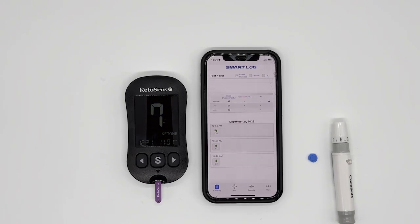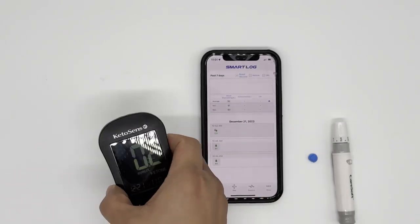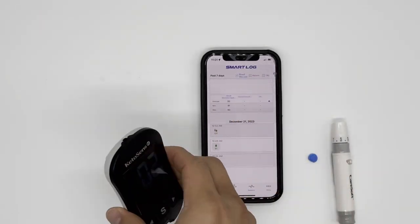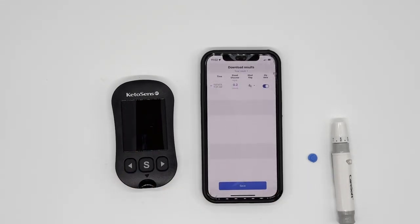After eight seconds, you will find your ketone level. It is a real-time ketone level in your body — I can see that I got 0.2. From here, when you take out the test strip, the data gets transferred over. You can use the test strip ejector to take out the strip. The Bluetooth signal triggers and the data gets transferred to your phone. From there, you can simply press 'Save.'